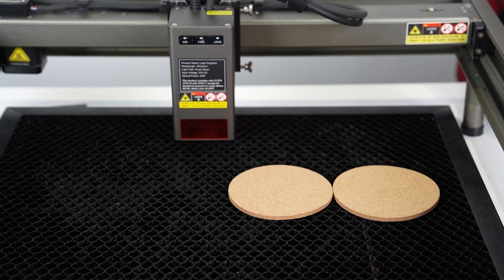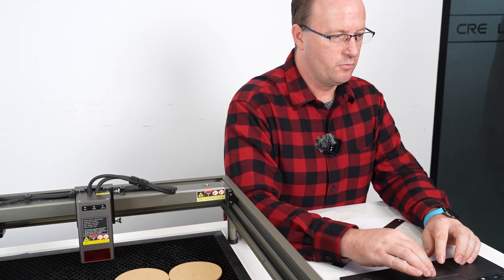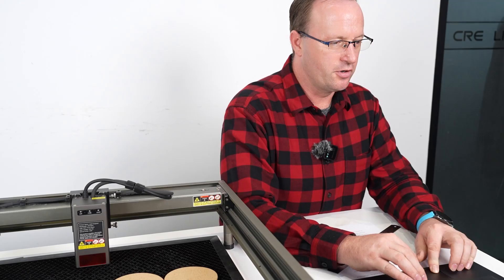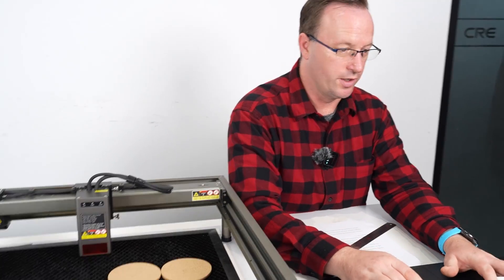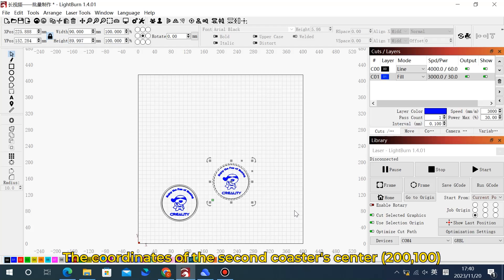Back to the Lightburn software. We'll copy this design and change the x-axis to 100 plus the diameter of the coaster, which is 100 — so coincidentally, 100 plus 100 equals 200. In this case the second coaster will be at y=100, x=200. Very simple.